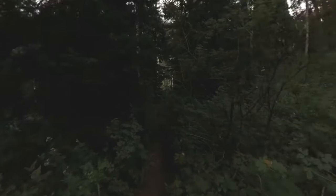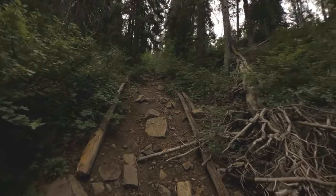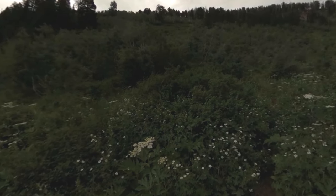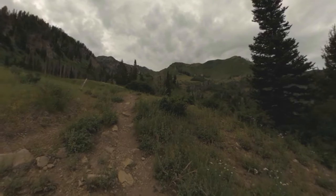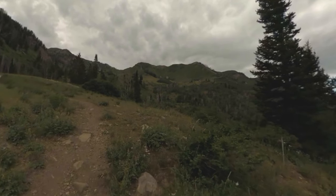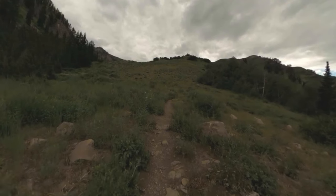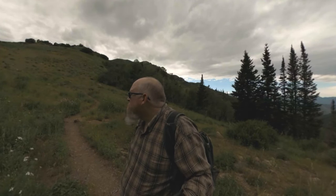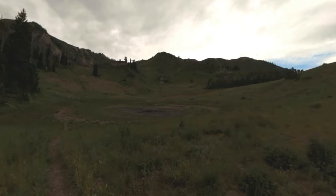This is 3 miles right here. This is the view from 3.5 miles. And this is the view from 4.7 miles.